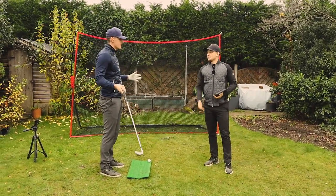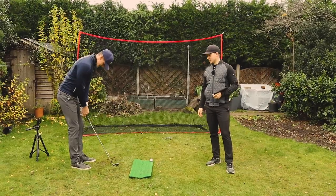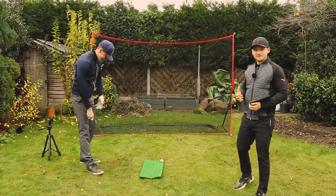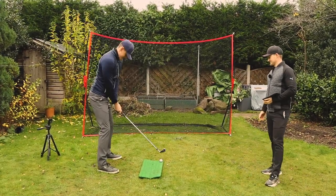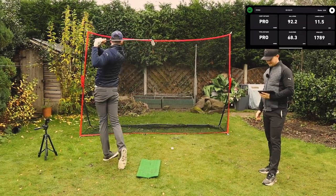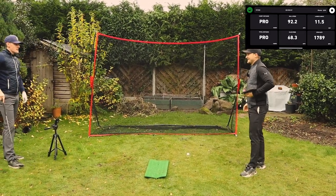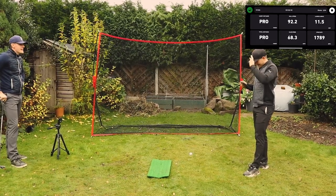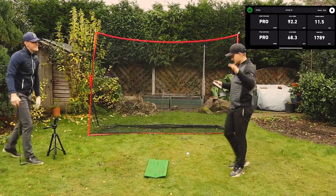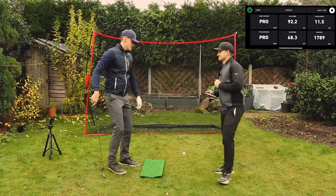We've got to focus on the accuracy here, because the FlightScope is probably as accurate as you can get — it's what some tour players use. After the first shot, the Shot Vision app reads 92.2 mph ball speed. I can confirm that is not correct. The FlightScope reads 116.9 mph ball speed and 87.3 mph club speed — the app had 68.3 club speed.